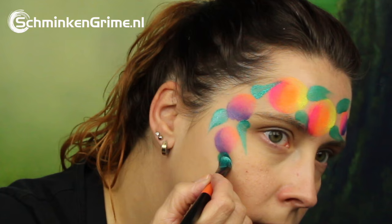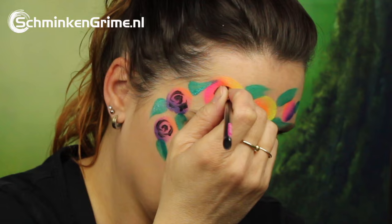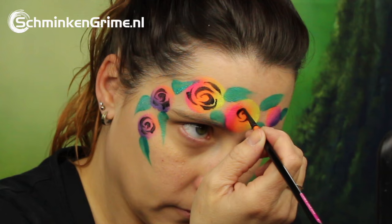That is done with Diamond Effects Black and a Marguerite brush number two. As you can see, Simone is just making circles, and when you put just a few of them over each other, you create something that looks like a rose.